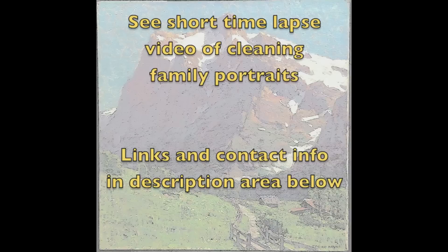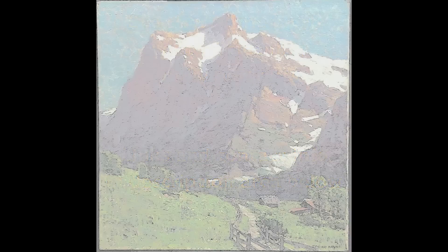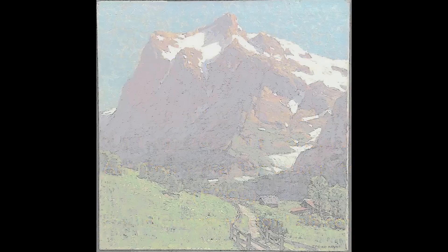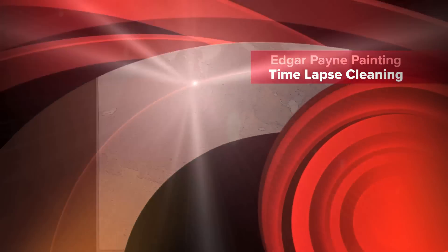Click on the link to see the short time-lapse video of cleaning family portraits. Share this video with others who like art history, art, antiques, and collecting, and sign up on this blog or channel to get notified when I post new videos. We'll keep it interesting.